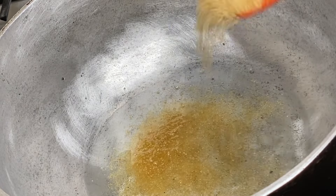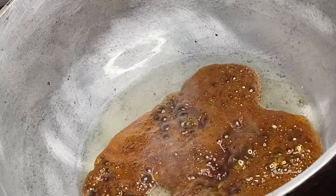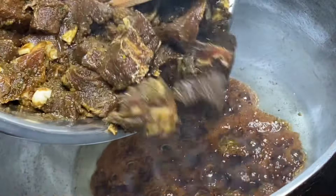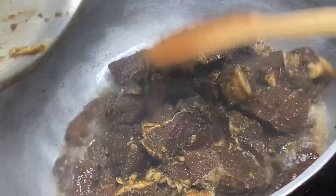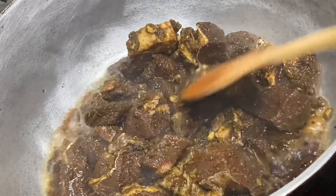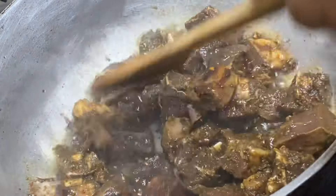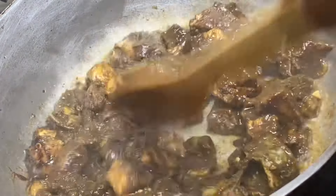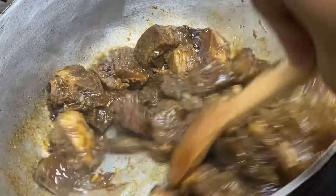I'm gonna allow the sugar to foam up a bit, then in with the beef. This technique is called browning the meat — the slightly burnt sugar caramelizes the meat, giving it that beautiful brown color. I'm stirring everything together, making sure the beef soaks up all the caramelized sugar.